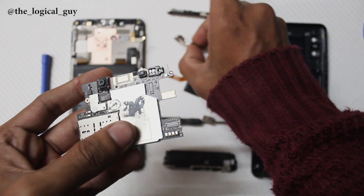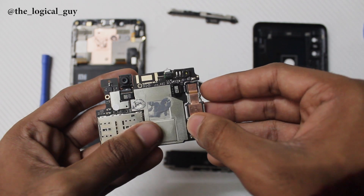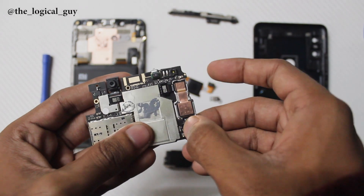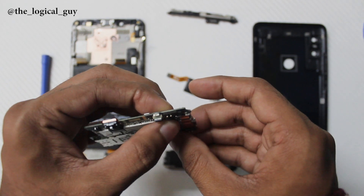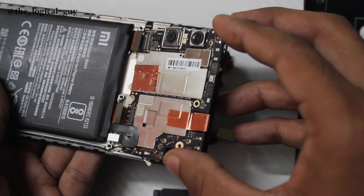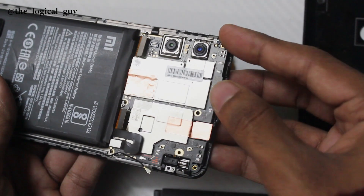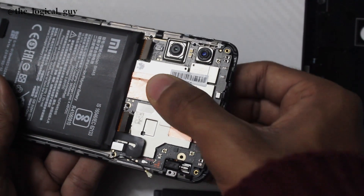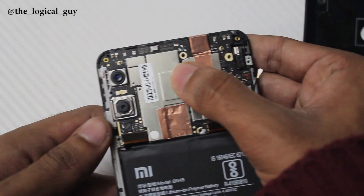Start with the motherboard — take the camera unit and connect it to the ports. Be very careful with the connectors as they are plastic-built and fragile. Take the board and slide it inside the frame slowly, matching the screw holes to confirm placement. Give a gentle press so that the board fits into its original place.